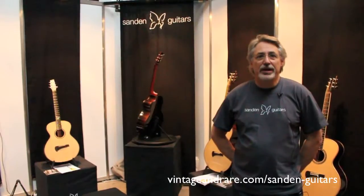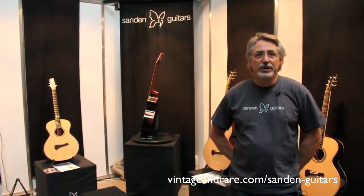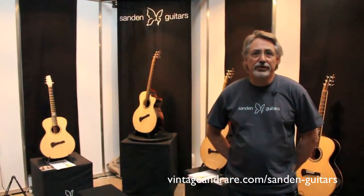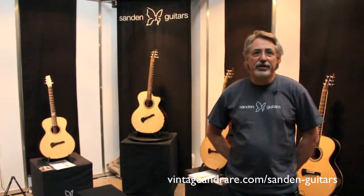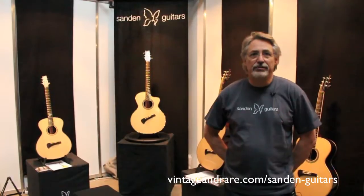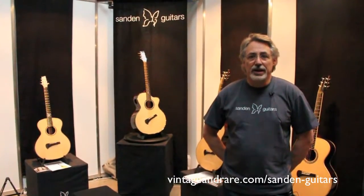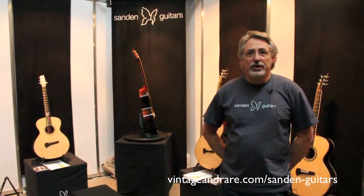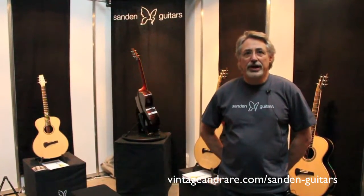I'm Michael Sanden from Sanden Guitars in Sweden. We are located in Gothenburg and we build mostly steel string guitars. 95% of what we build is steel string and 5% is nylon string. We have four models of steel strings and one nylon.